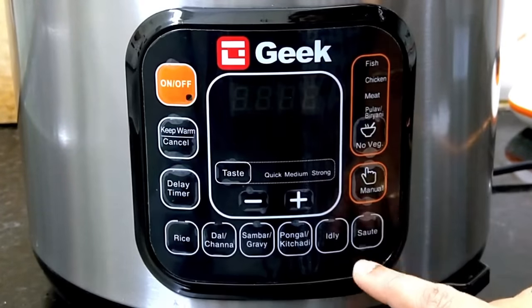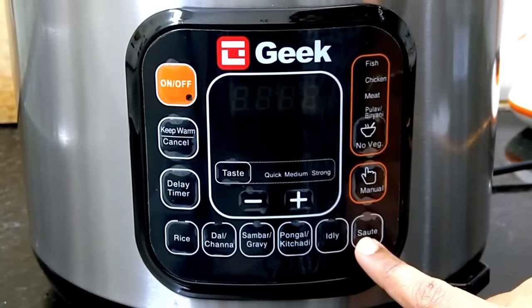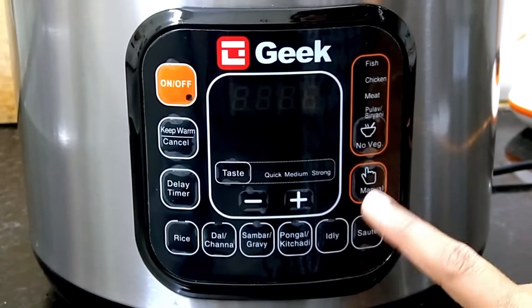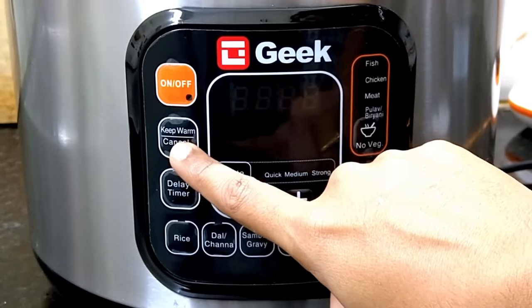To use a program: first press the on button, then press the corresponding function button, and it will apply the default time setting automatically. You can also adjust the time manually if needed.